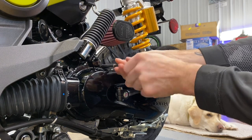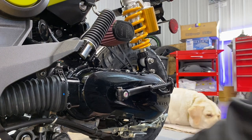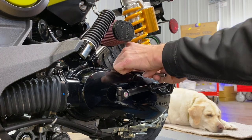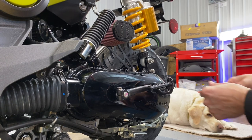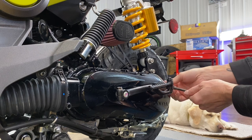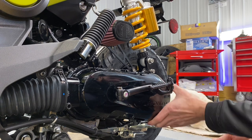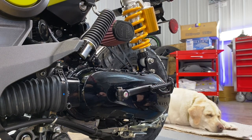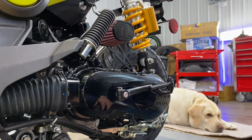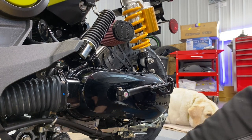Some of these bolts are different sizes, so make sure when you take them out you just line them up or organize them so you remember which one goes where. Depending on the projects I do, I use cardboard and make a diagram of the case or whatever I'm taking apart, just so I remember. A lot of the projects I do end up sitting a lot longer than a Navi project, so I take a piece of cardboard, make a diagram of the bolts, so I have better reference when I come back to them.